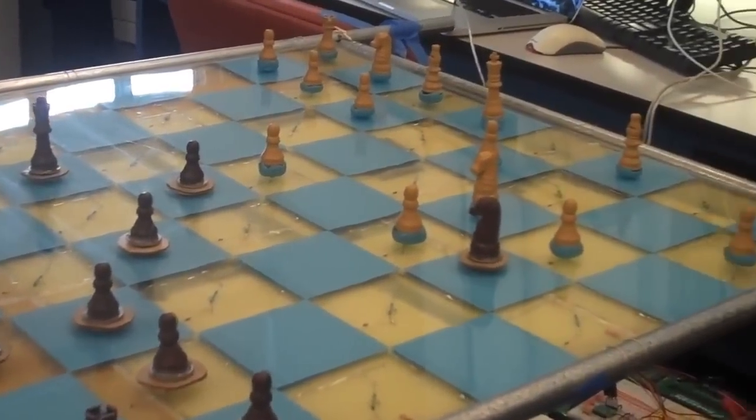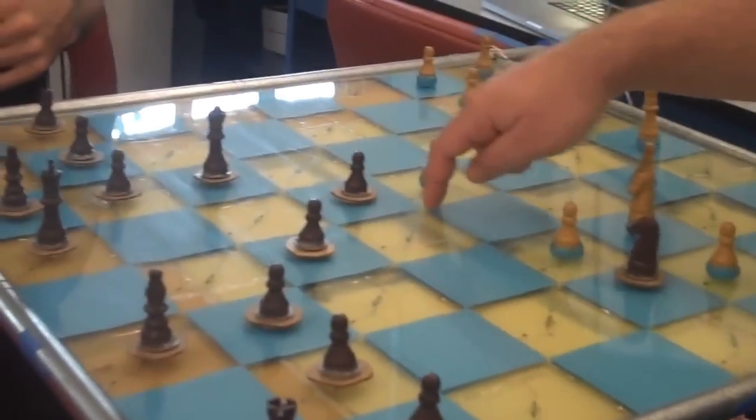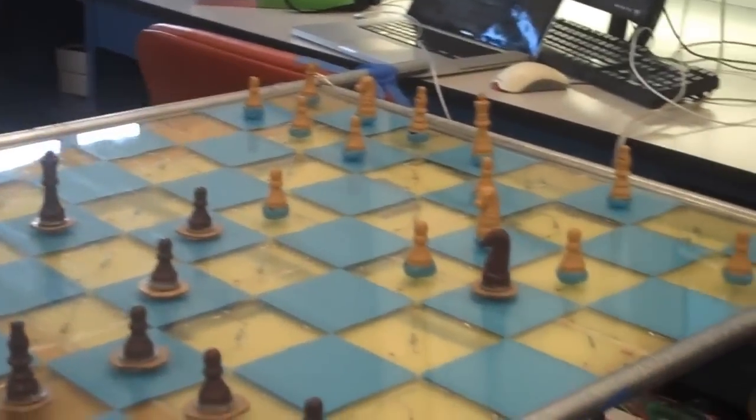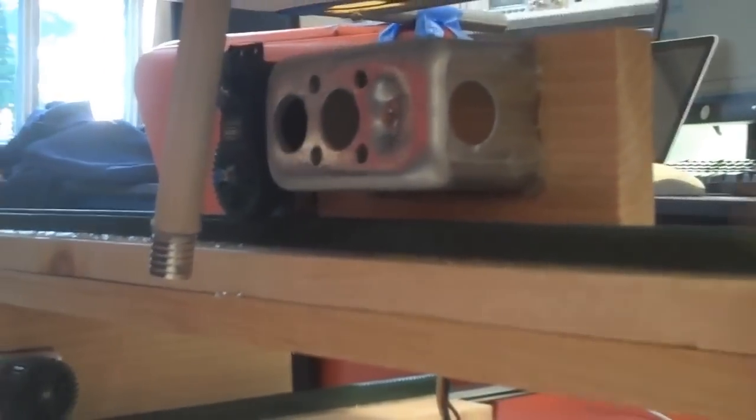Basically, down here is 0,0 and the middle is 8,8 where it recalibrates after every move, and up here is 16,16. So when we get the coordinates, first we step the X stepper motor to its location, then we step the Y stepper motor to its location. When we get there, we flip this magnet up with the servo motor.